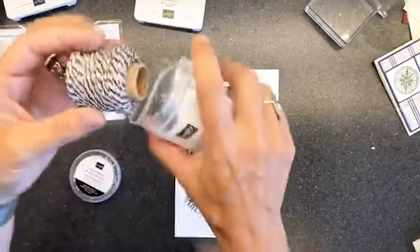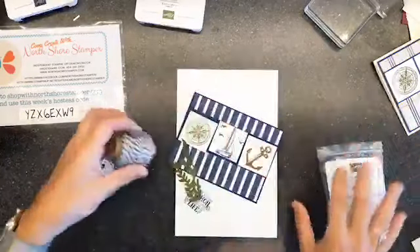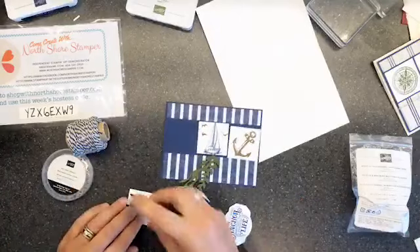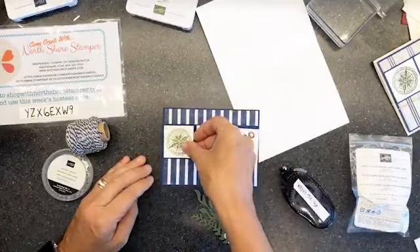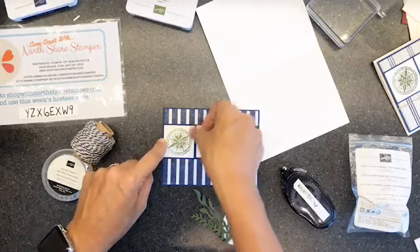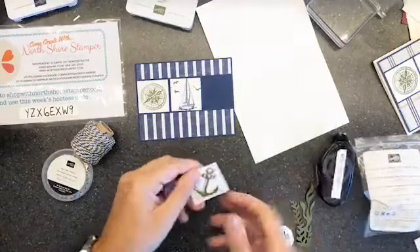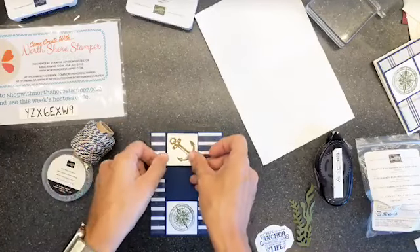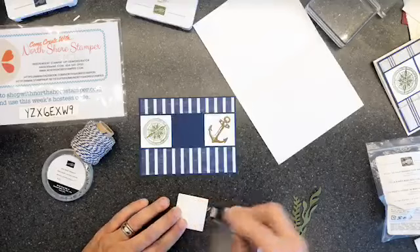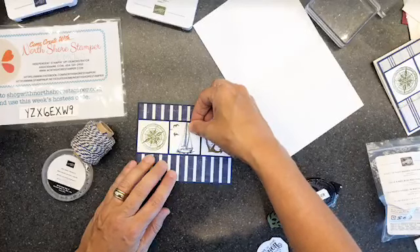I found this - it's the coordinating twine that goes with this Designer Series Paper and the stamps. It kind of blends right in perfectly with everything. Let's assemble this - we've already glued that on. Now I'm taking the stamped pieces and looking at how much blue you have showing above and below - that gives you an indicator of how much you want to leave on the side. We're matching the end thickness to be consistent.